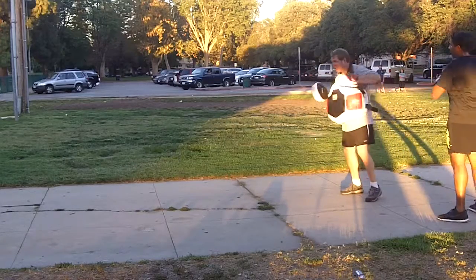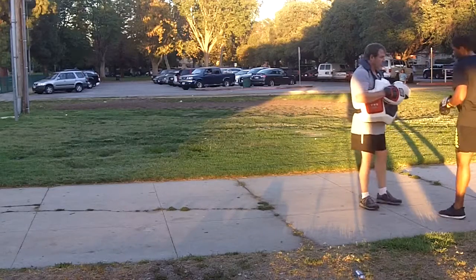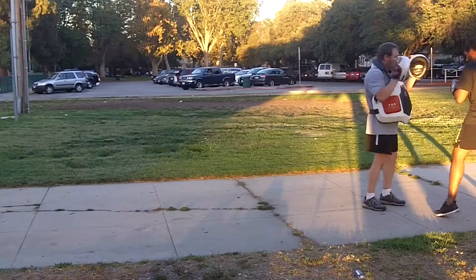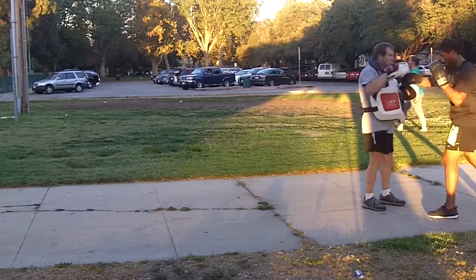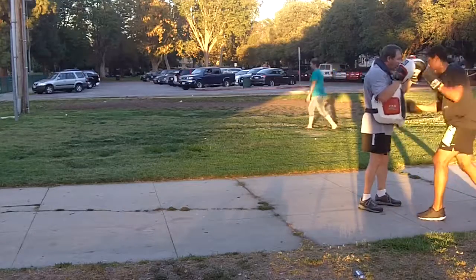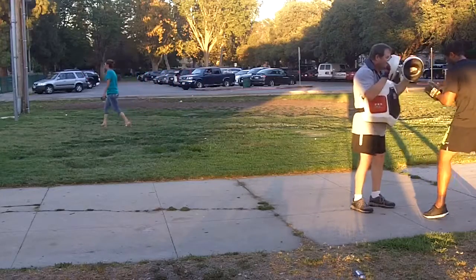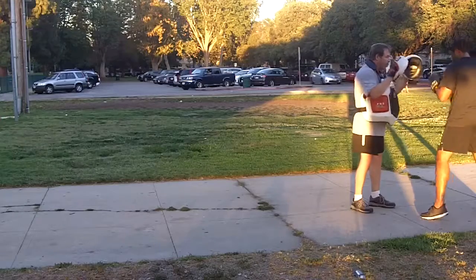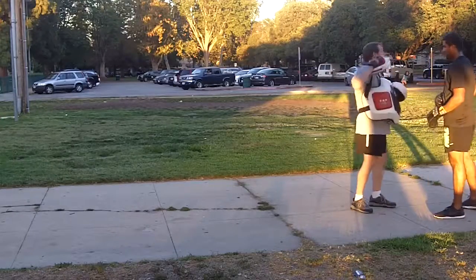Now I want you to do a right hook body, left hook head, straight right to the head again. Body, head, head — good. And then add another hook: body, head, head, head. That's nice and short. Then finish with a right to the body at the end of that — body, head, head, head, body. So you get used to going under and then over the top.